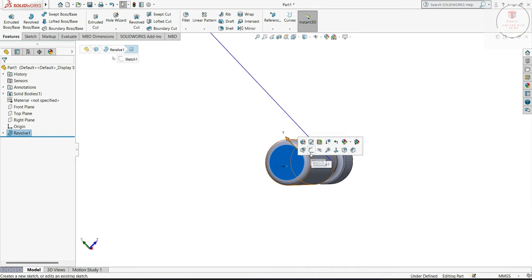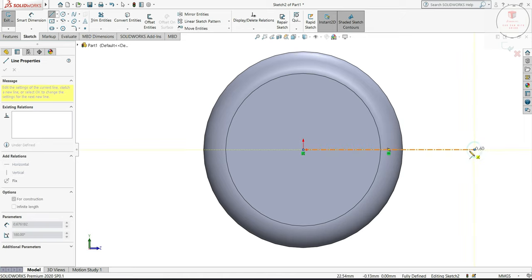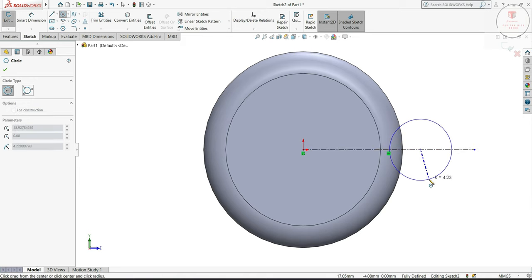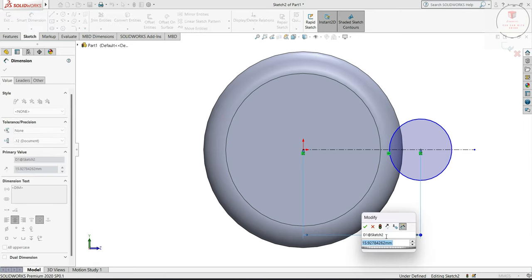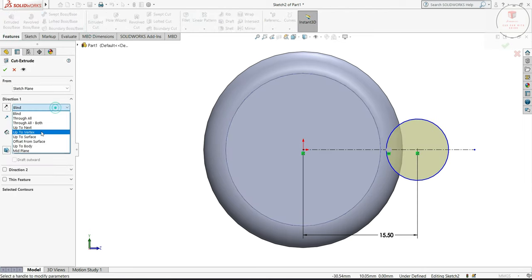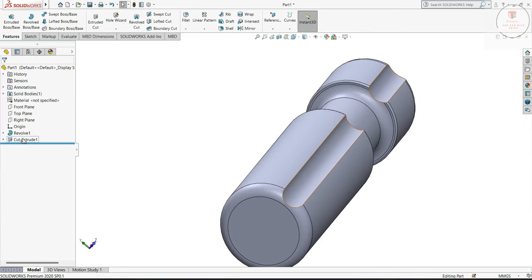So now select this face, sketch, normal. Make one center line, and select the circle, we will draw one circle here. From here we will make 15.5. Go to feature, extrude cut, here we will make through all. Okay, now select the extrude cut.